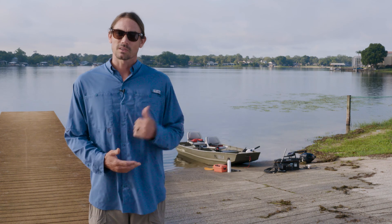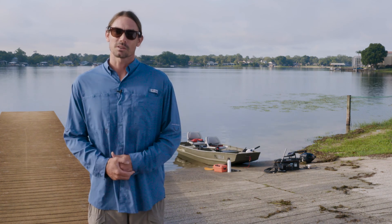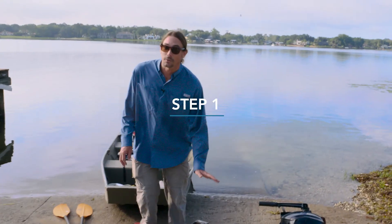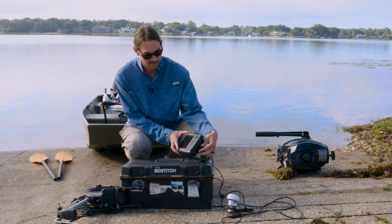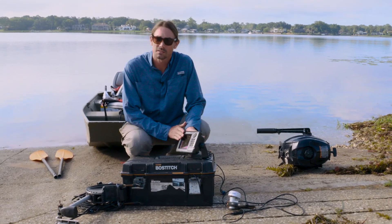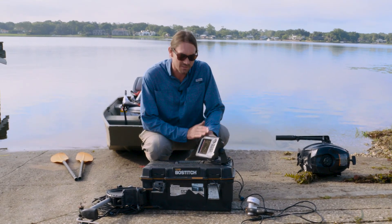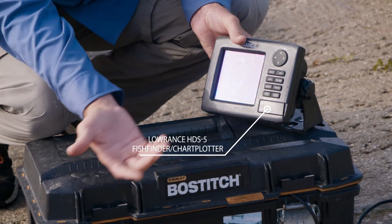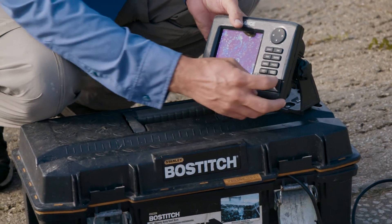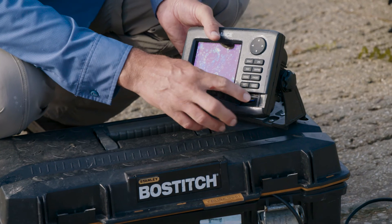We're going to go ahead and go to the boat and see some of the equipment that we're going to use today. So today we're using a Lowrance HDS-5. This is the generation 2. This is actually an older unit as far as Lowrance goes, but it has everything that we need. The most important thing of all: SD card.